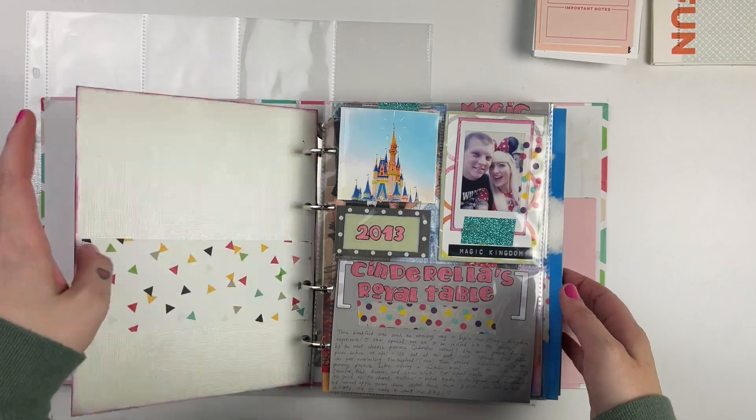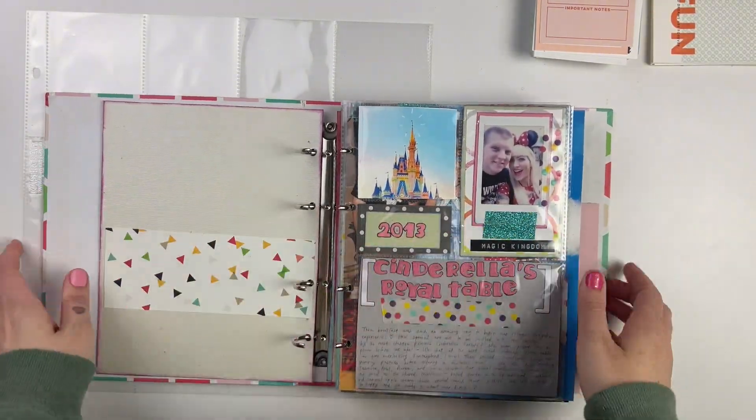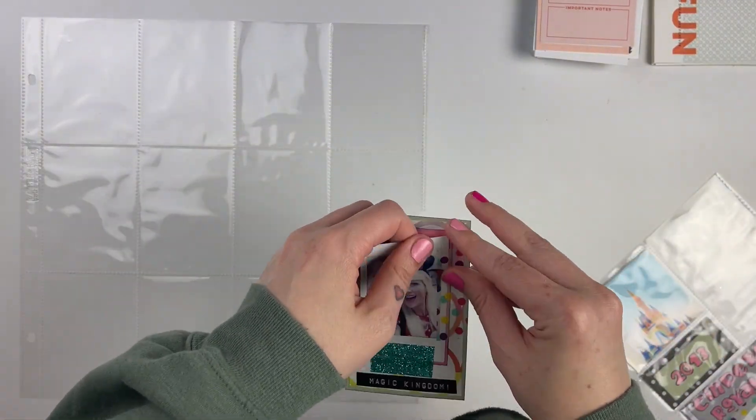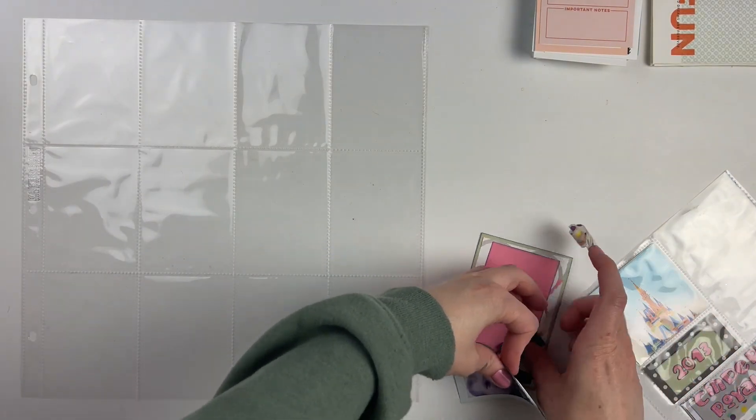Hi everyone, it's Leilani. Welcome back to my channel. So today I'm going to be starting a new series over here called Deconstructing Disney. So first off, let me tell you what my idea is and just hear me out.